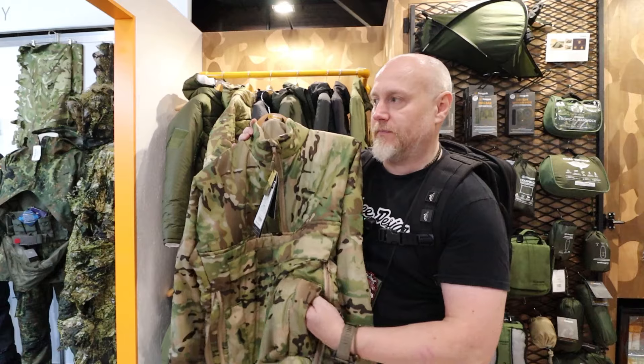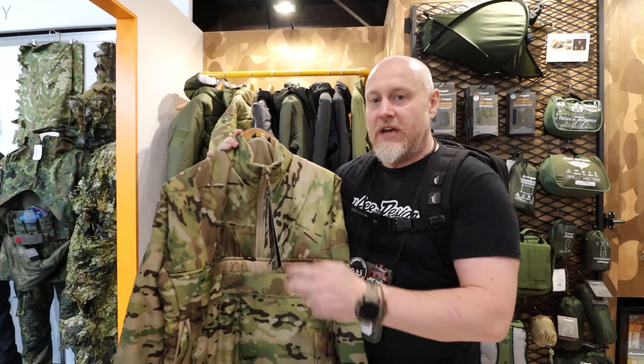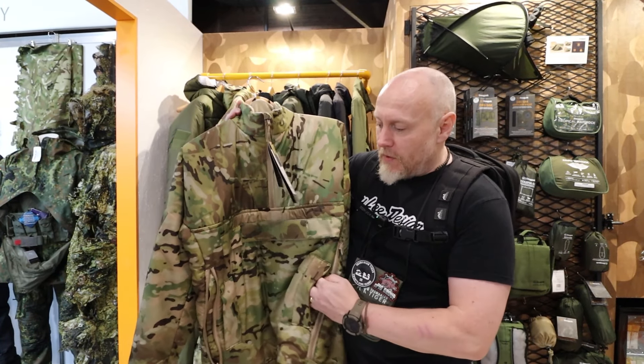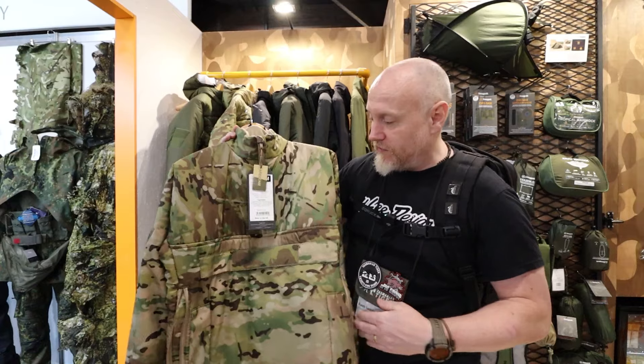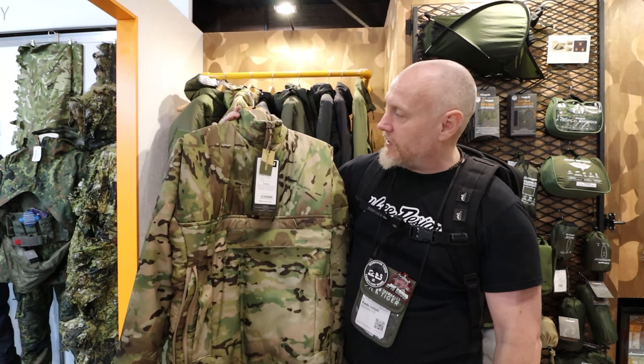All the pockets on here are really nice. I can put my hand in here and it's all lined with a similar fleece on the inside. You have a straight-through pocket that goes all the way through, and then at the top you have a top-down joey-style pocket.